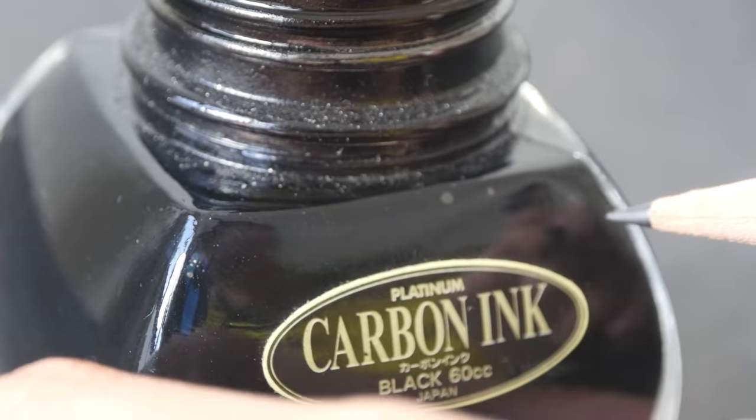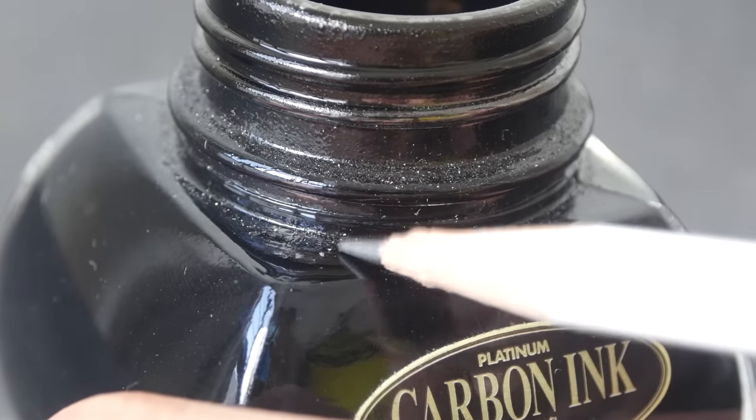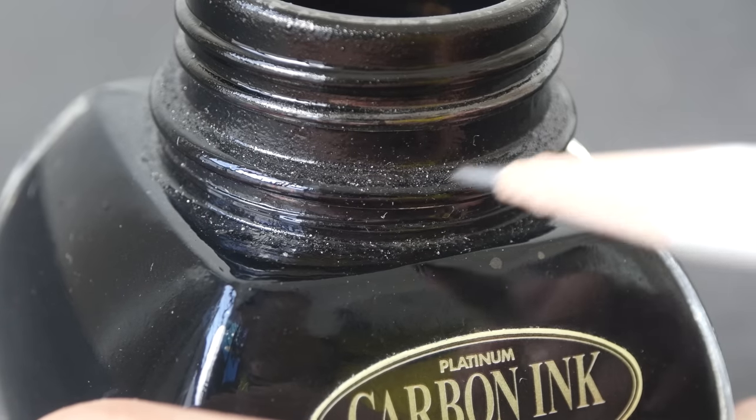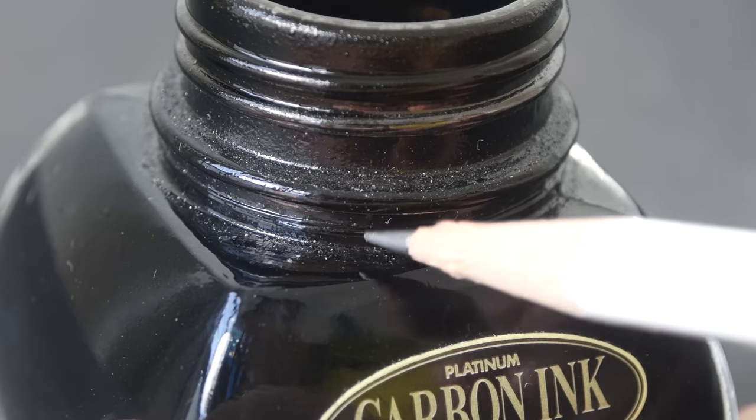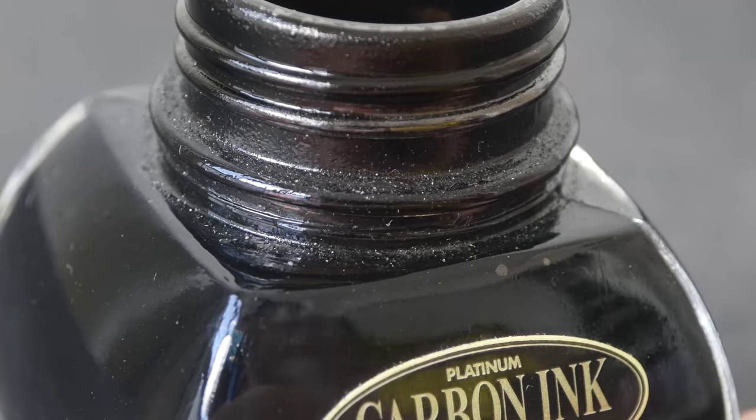Platinum carbon ink is said to be safe for use in fountain pens and this is still quite all right. Those particles from India inks are much larger and they are really solid.